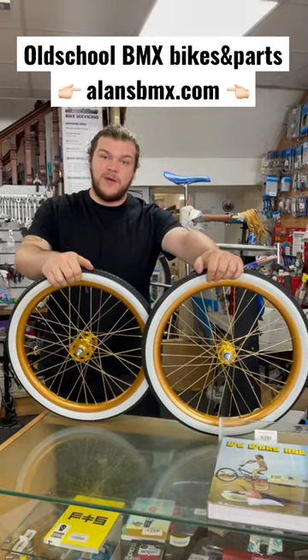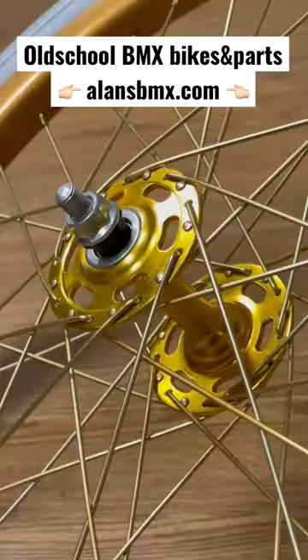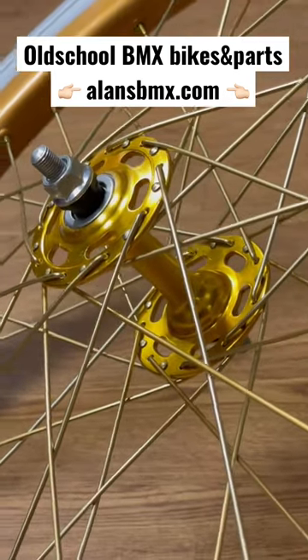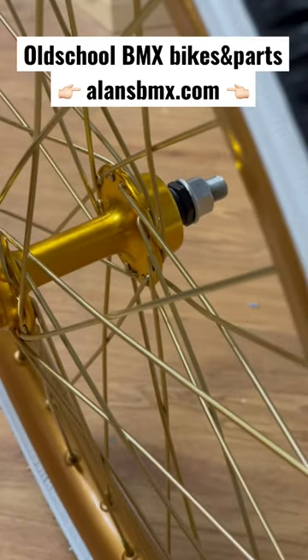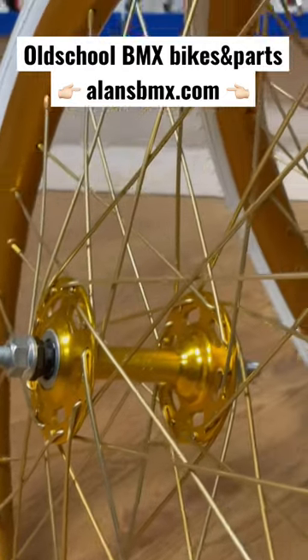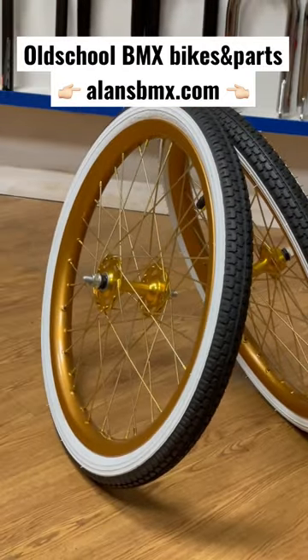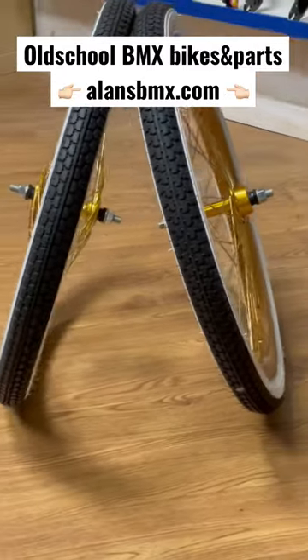Hi guys, Adam from Allens BMX. We thought we'd show off these wheels we've built today for a customer who brought these into us. I've put new axles into his original Suntour hubs, he sourced these gold spokes for us, and he's built it for 4cross — 192 spokes I believe they were. He's had these original Araya rims refinished by a friend of his who does auto paints, and we finished it all off with some Rally white wall tyres for him.